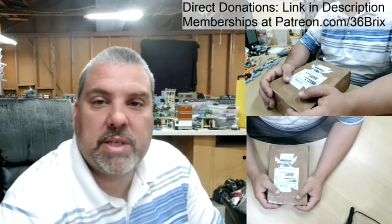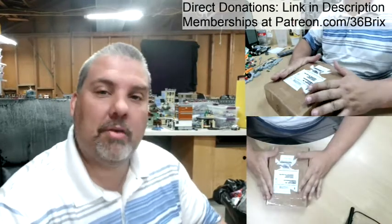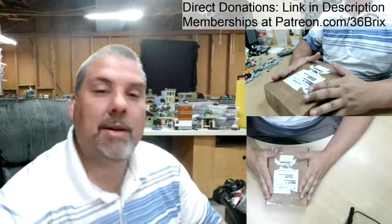Hey everybody, Scott with 36 Bricks here, and today I've got a box. That's right, let's check it out.